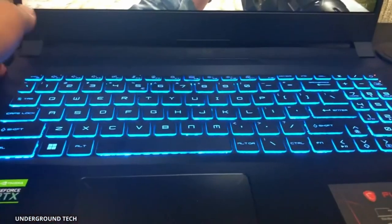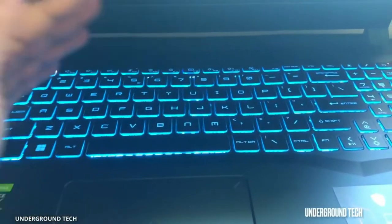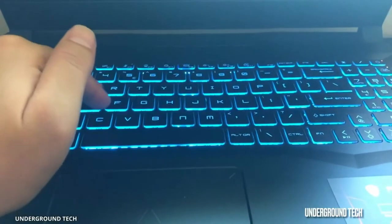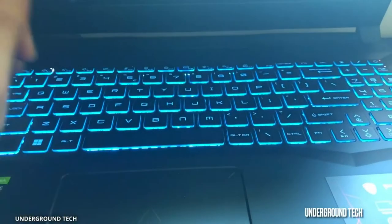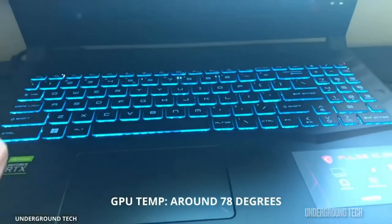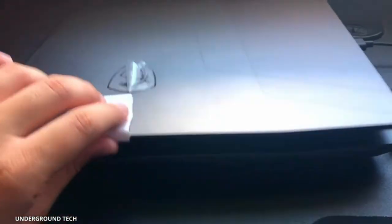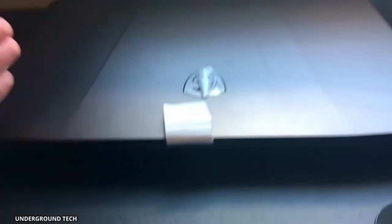This keyboard is warm — you can definitely feel some heat. After playing for about half an hour or so, the keys start to become kind of hot, and I notice that my fingers are pretty warm to the touch. That's definitely not a good sign; it's kind of a safety concern in my opinion. Listen to how loud this thing is — it just gets really loud.